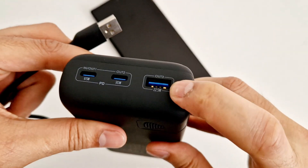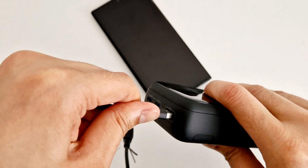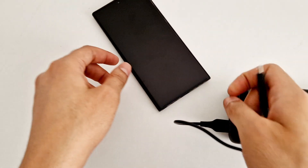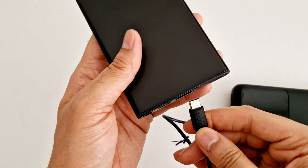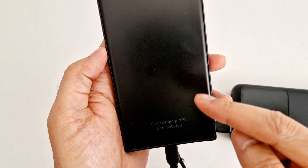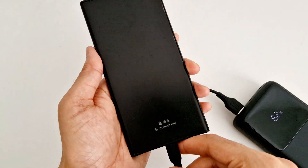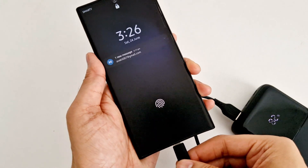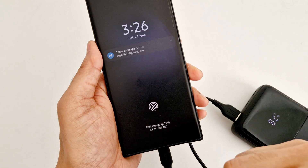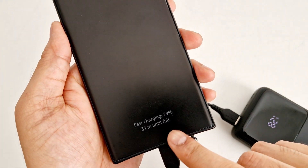Let's try using the Type-A port. I'm plugging in the cable that came with the power bank. As you can see, when plugged into the 22.5-watt output port, it shows the green charging indicator on the screen, which means it's not charging at super fast speed — it says fast charging, and you can also see the estimated time.